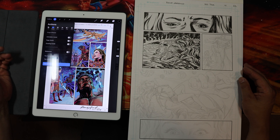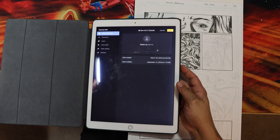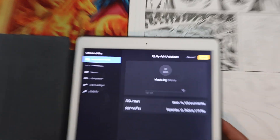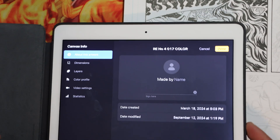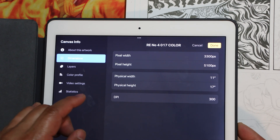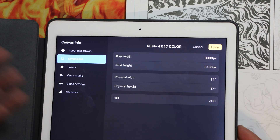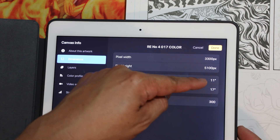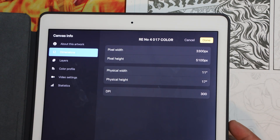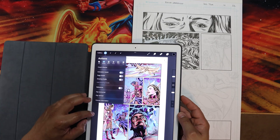I'm going to zoom in a little bit. You can see that the dimensions have a pixel width of 3300 by 5100, but that translates into real world physical dimensions of 11 inches by 17 inches with a resolution of 300 dots per inch.